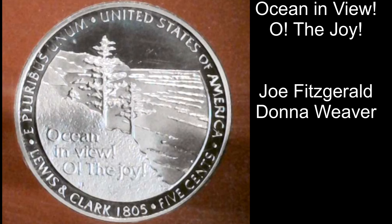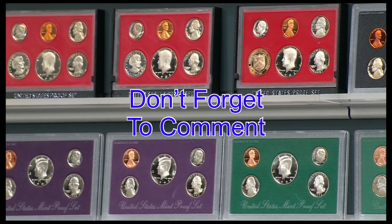The second is the image of the coast of the Pacific Ocean, and the words "Ocean in View, O the Joy," which was the exaltation that the members of the Corps of Discovery felt when they finally made it to their destination, the Pacific Ocean. A design by Joe Fitzgerald and Donna Weaver.